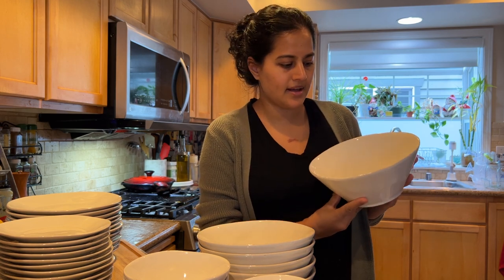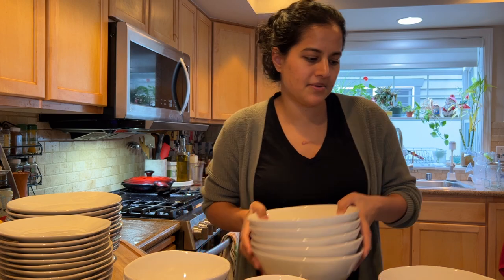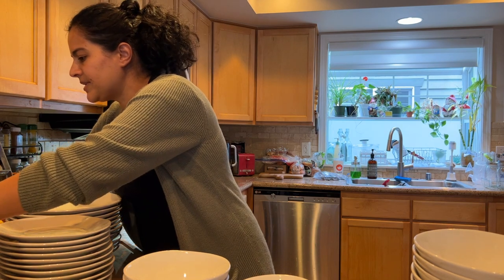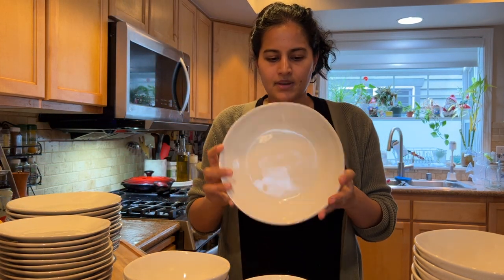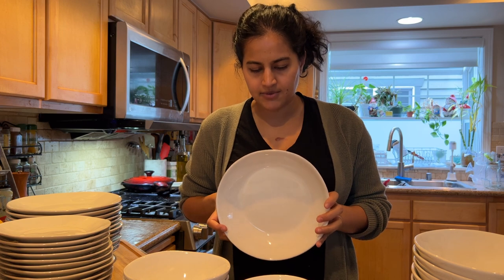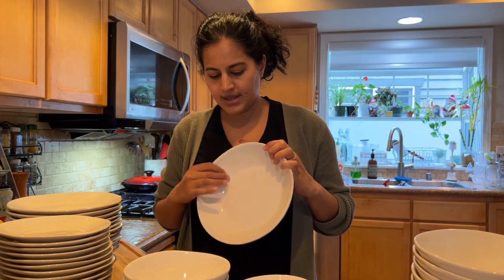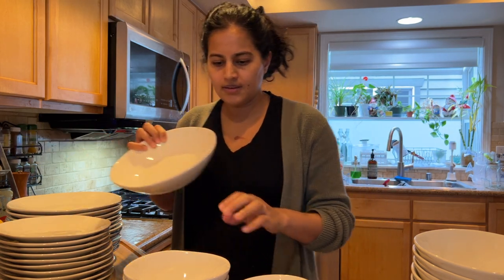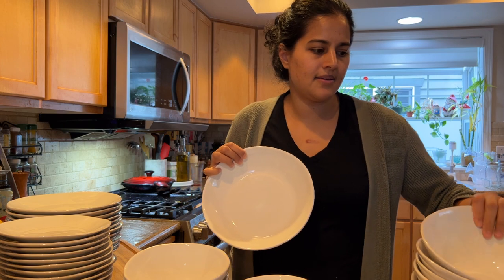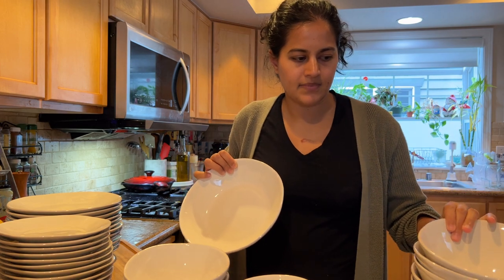They'd be really pretty to put like a big salad in. And then these are actually my favorite — the low bowl. They're really pretty. You can see it's got maybe two or three inches of height. This looks like it'd be perfect for pasta or stir fry, and probably most of our meals will actually end up being in this bowl. To compare the diameter, it's quite a bit bigger than the cereal bowl and almost the same diameter as the meal bowl, but just a lot lower.